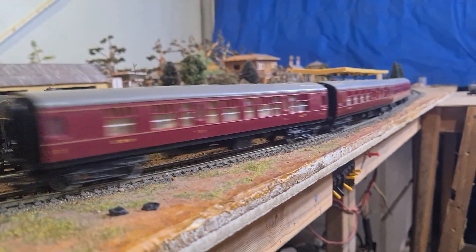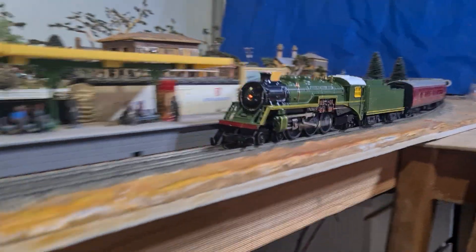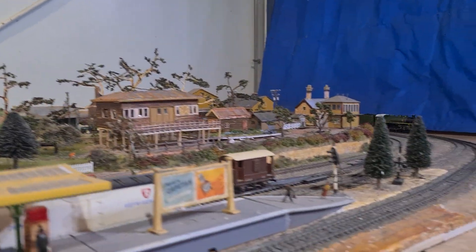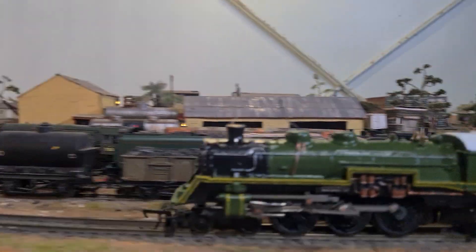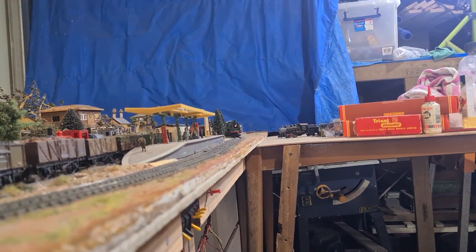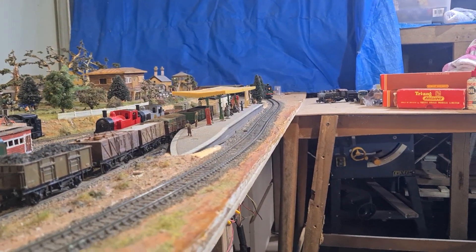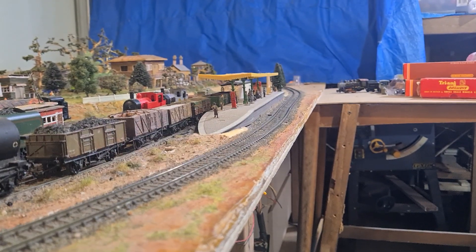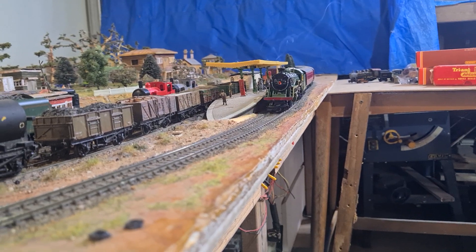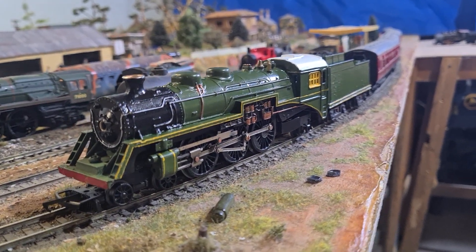There we go, let's get it back again — oh, nice bit of action there. It seems like a little bit of smoke coming out there. Let's do that again. There we go, we'll just bring her up. So there we are — I'll leave you with it. See ya.